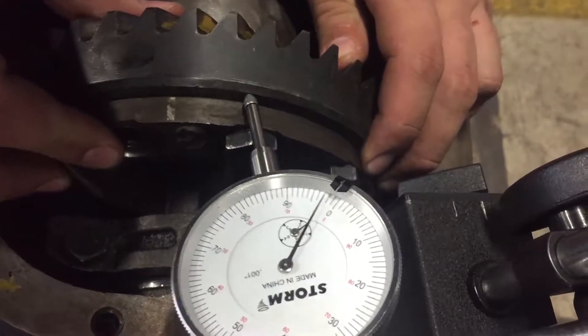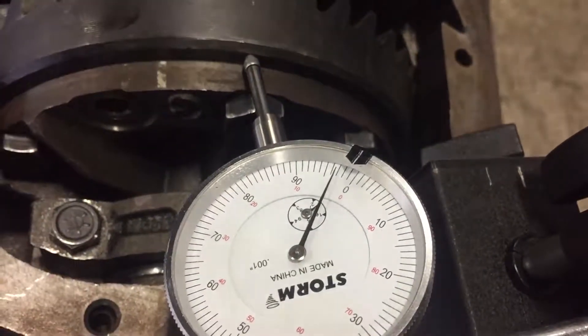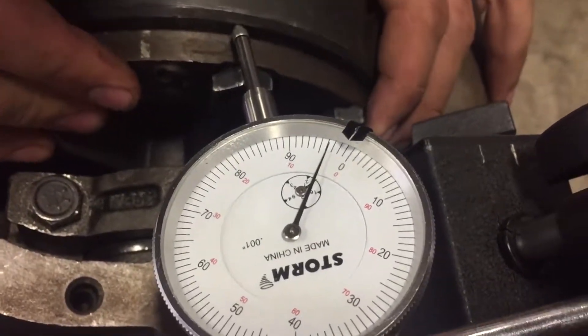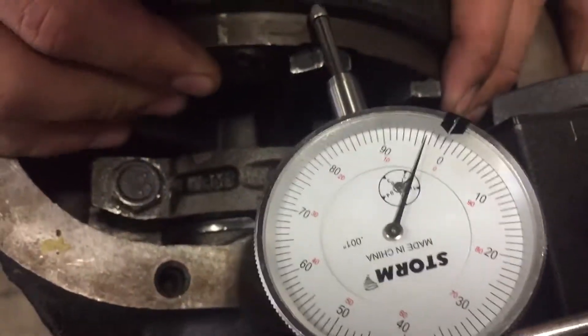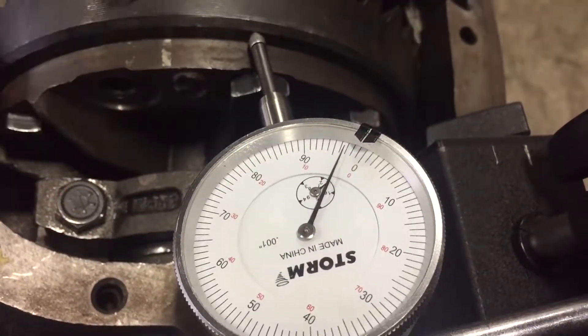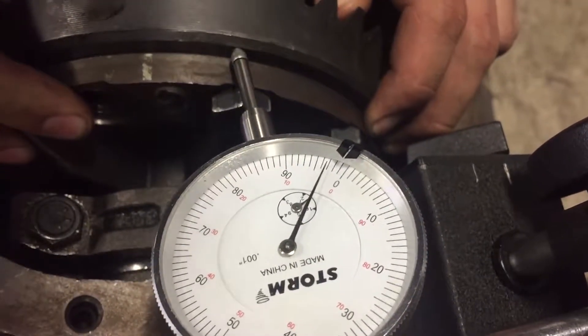Next we're quickly going to check our end play by setting up the dial indicator on the end or the edge of our ring gear. We're going to pry it or push the gear side to side and we are ideally looking for zero movement, which is exactly what we get.